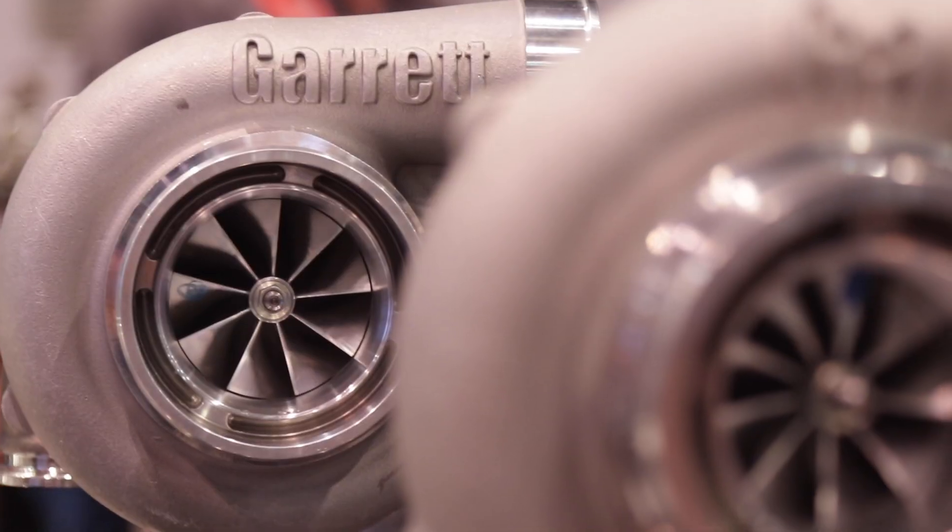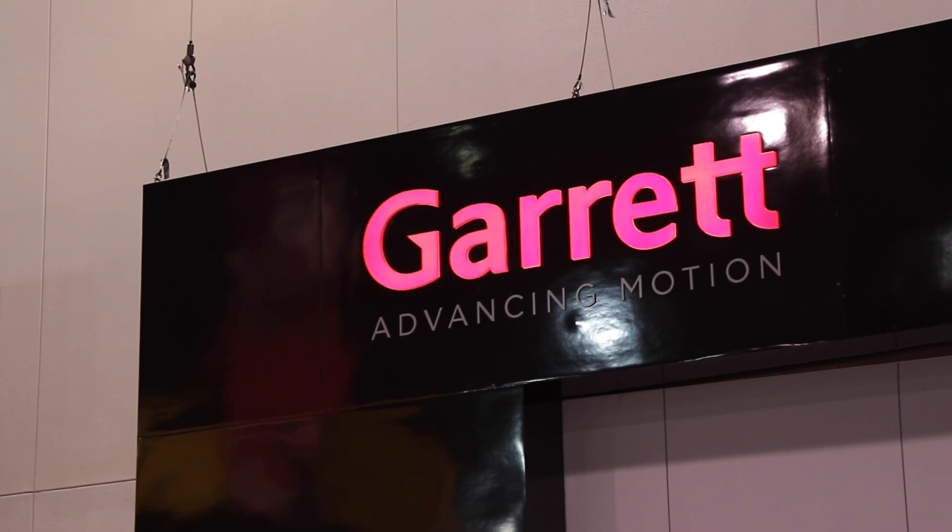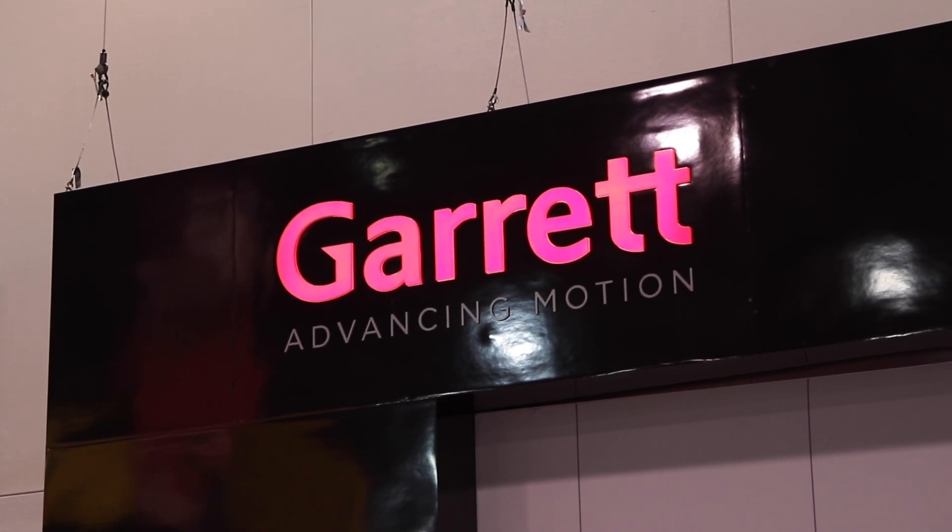What's coming up on the horizon? Just different sizes of the G series turbochargers, new products, intercoolers, drop-in turbocharger upgrades — a lot of new and exciting things coming up. Where can people at home find out more about Garrett Advancing Motion? They can go to GarrettMotion.com — we have everything from OEM information to aftermarket to service replacement as well.